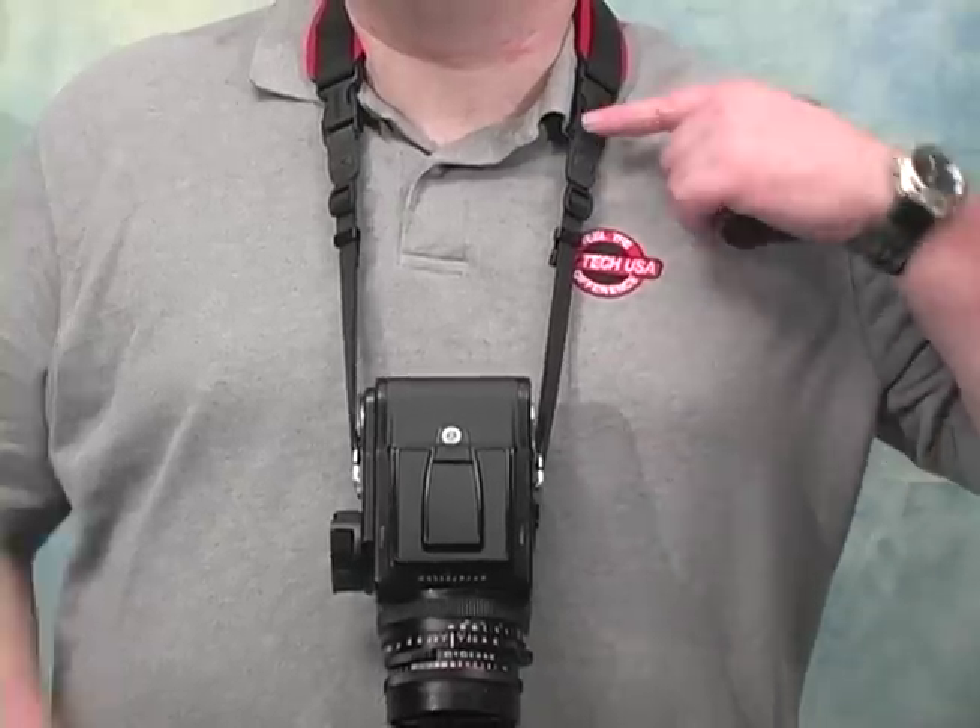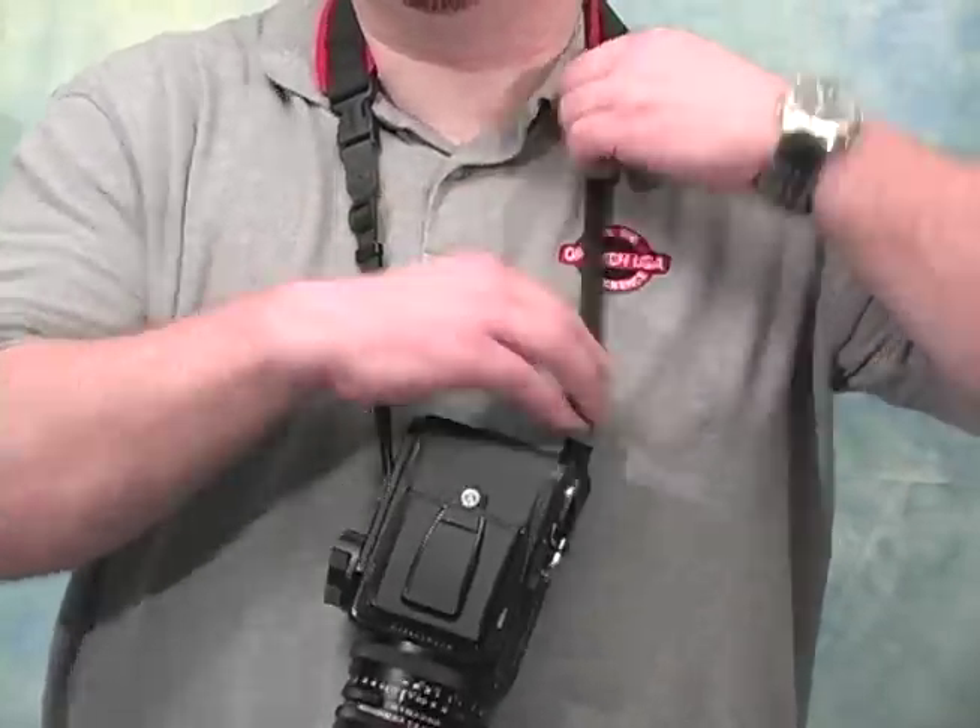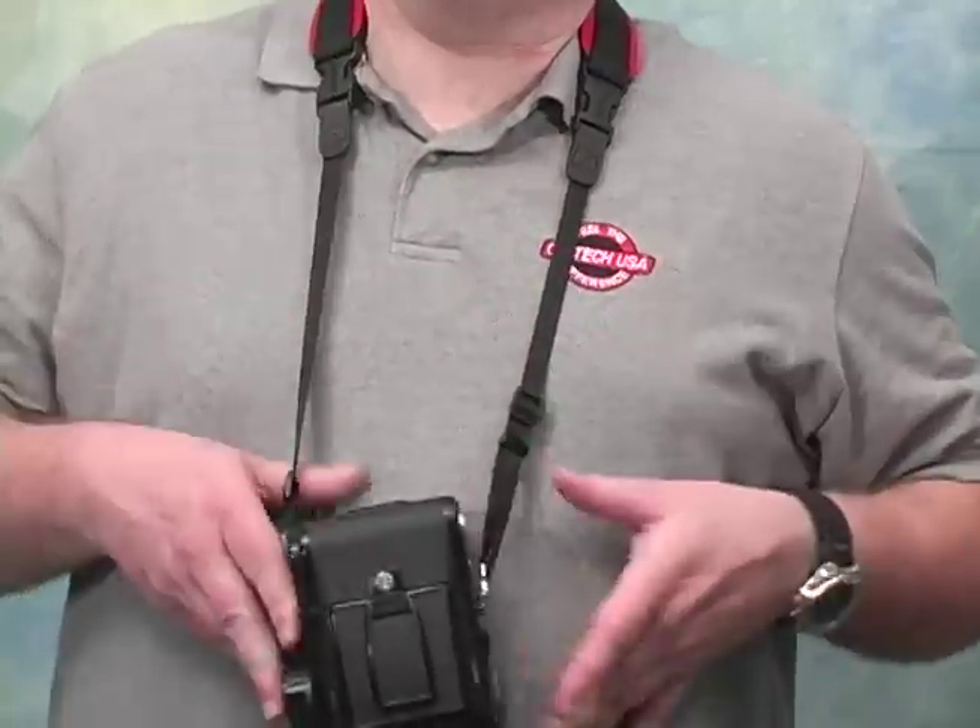The length of the strap can be adjusted. Just slide the triglide and adjust the slack in the strap to find the desired length.